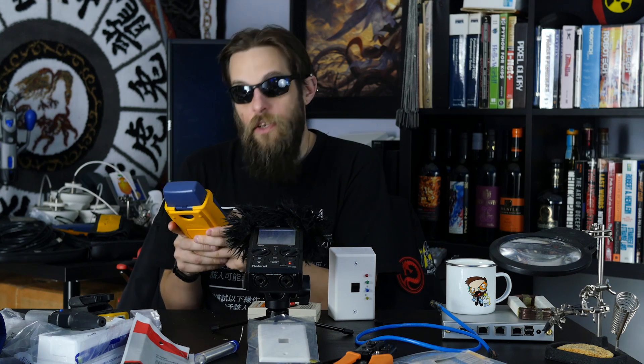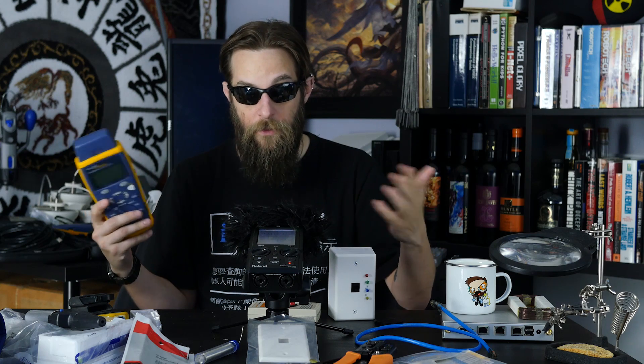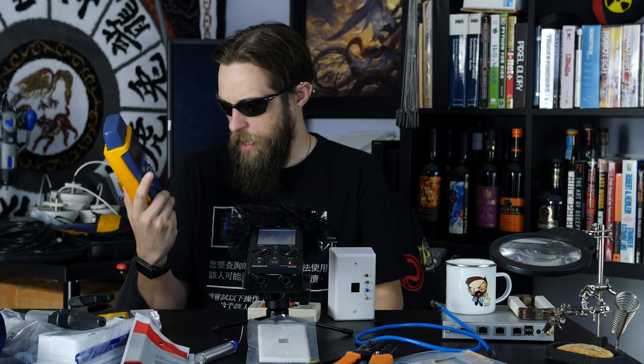As you're testing 100 cables, it keeps a record and you can print out a report saying all 100 lines are correct and working. This is the kind of device you'd use in an office or enterprise environment where you're installing hundreds of cables. These are pretty pricey — this device runs about $1,200, or the entire kit I have runs about $2,500.